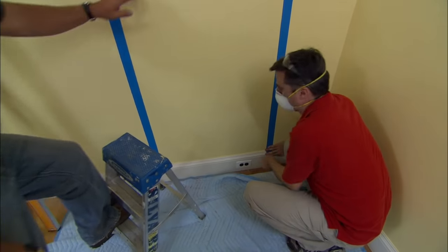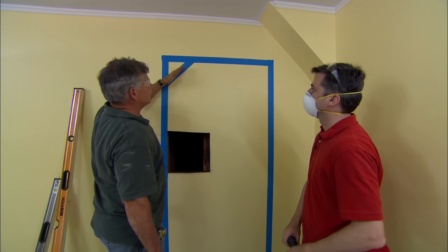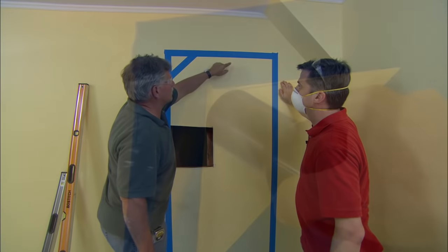All right, Brian, we've marked for the rough opening for our new door. When you open the door, you'll actually see this angle right here, and this represents our rafter. A rough opening is going to be cut with square corners.